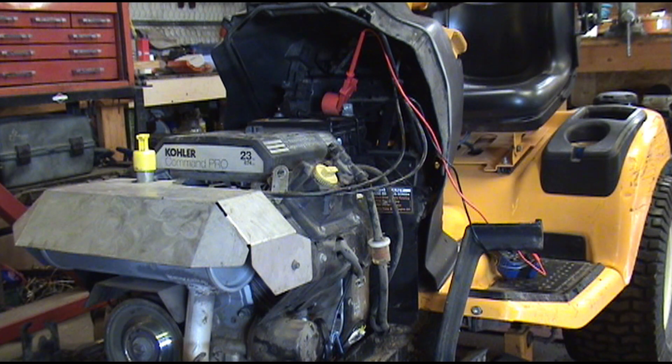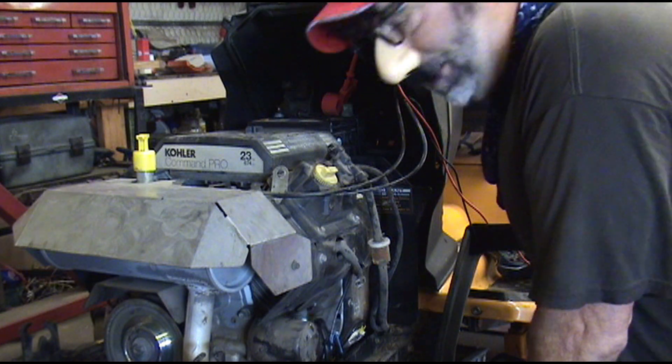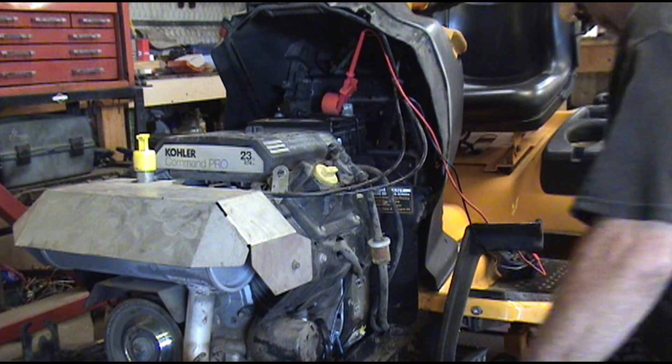That's a pretty good angle there — try to keep my face out of it because I haven't quite been the same since the aliens abducted me.